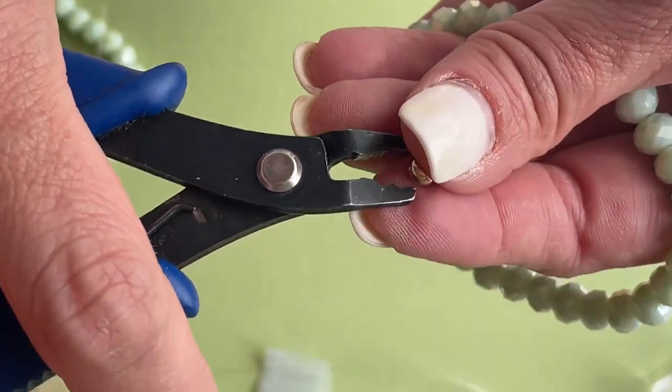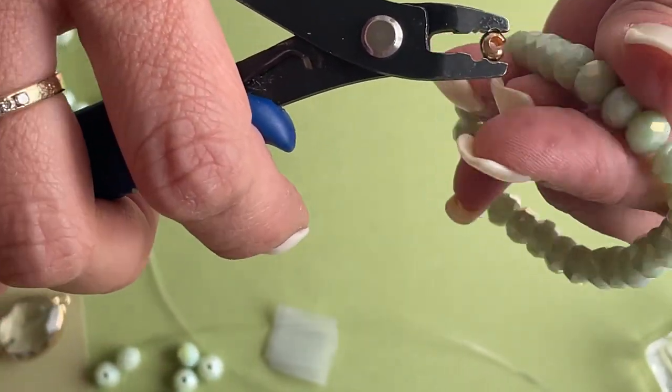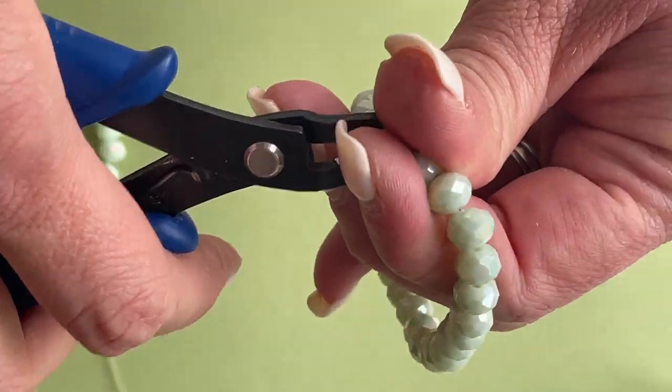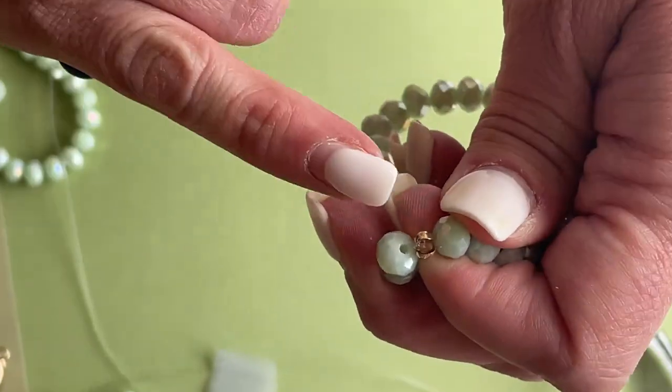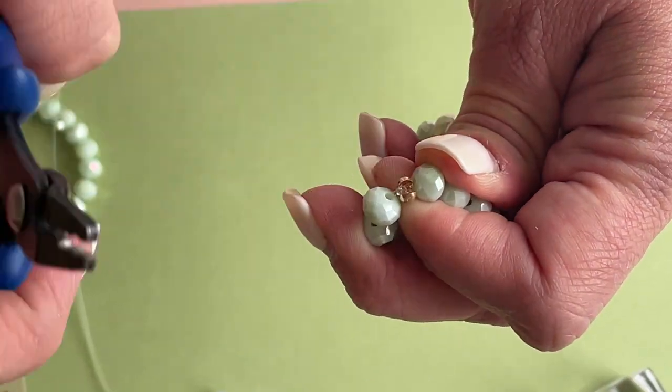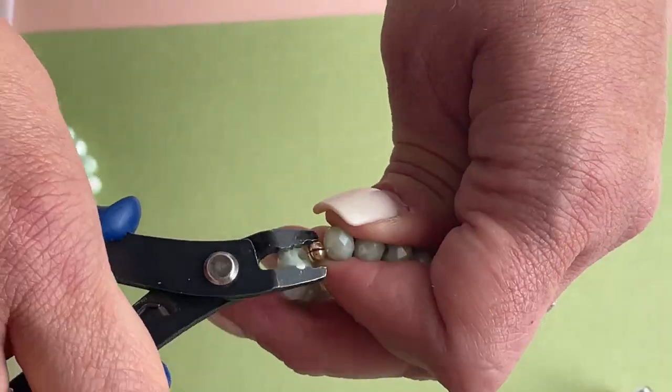The easiest way to apply this is to hold it with a crimping plier in those open edges. Very gently at first, then we want to slide it just over our knot. See, it's covering the knot. Then I'm gonna use my crimping plier and make sure those edges match up.